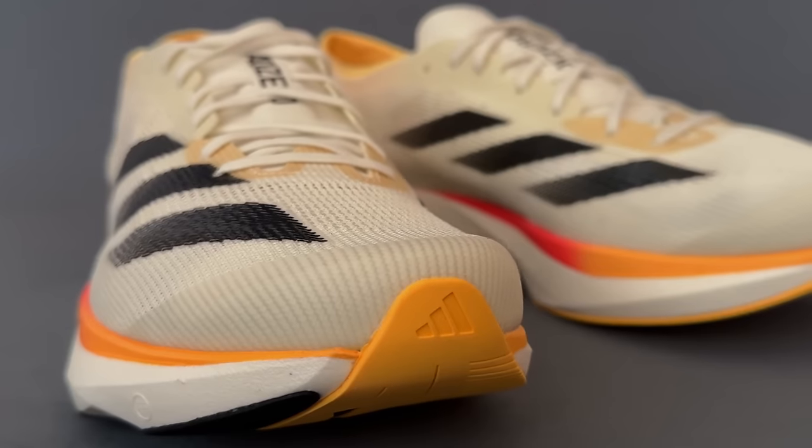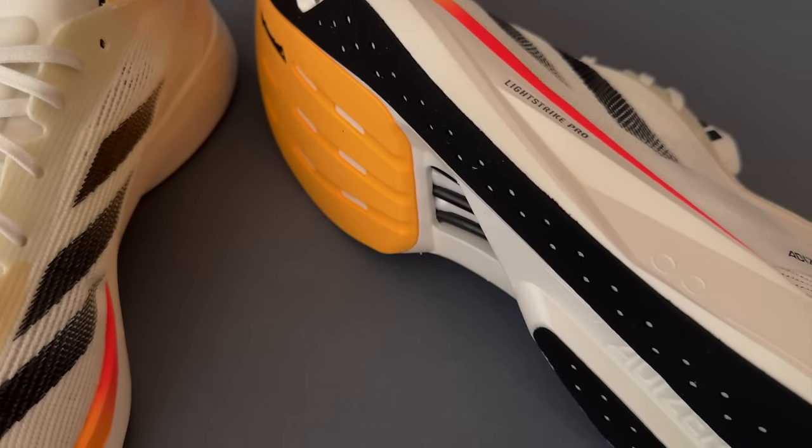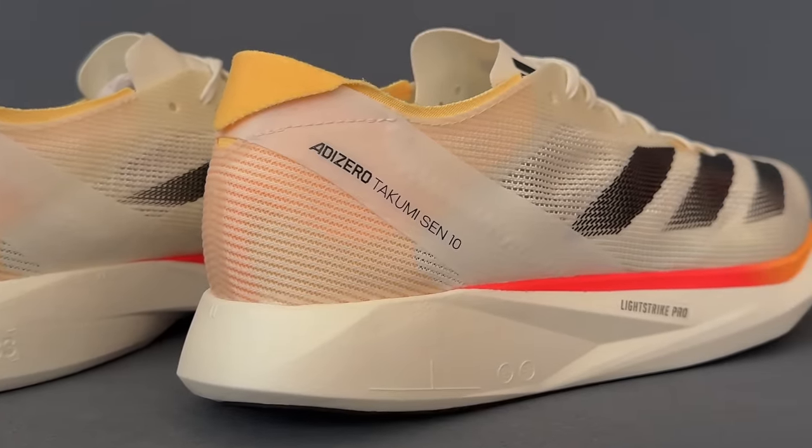The Adidas Adizero Takumi Sen 10. A handful of small changes and tweaks have made this shoe no longer the most niche running shoe.